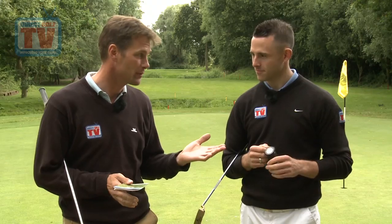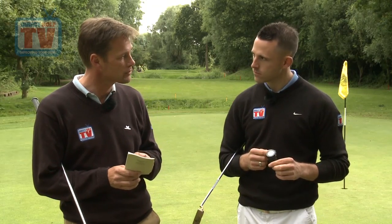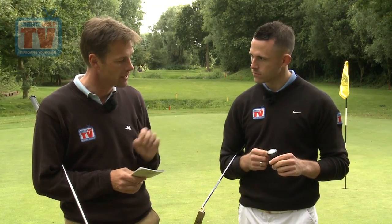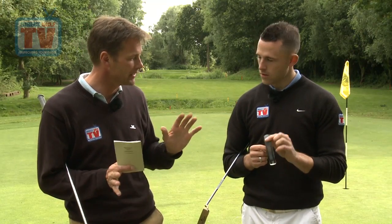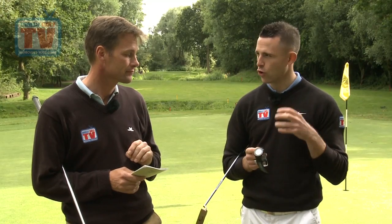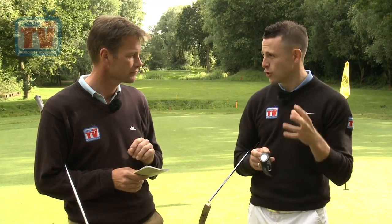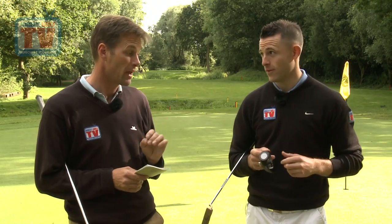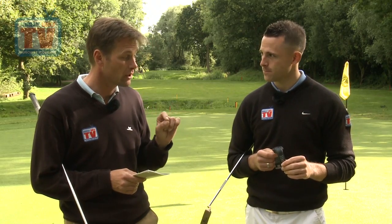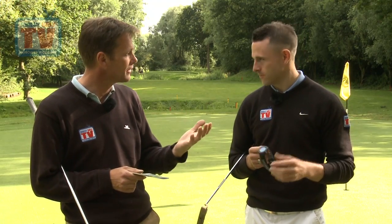Nice birdie there by the way — not bad on a tough par three. Now one question before we finish: I paid £4 for this course planner, how many courses are programmed into the Garmin S3 already? 27,000. They're constantly updating those courses, and also adding new courses all the time, so you're constantly getting updates for free. One last thing I liked about it was that as soon as we stepped onto the fourth hole here it told you which course you were on and which hole.